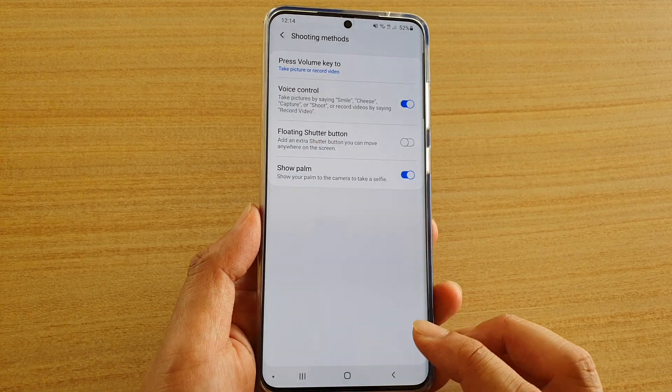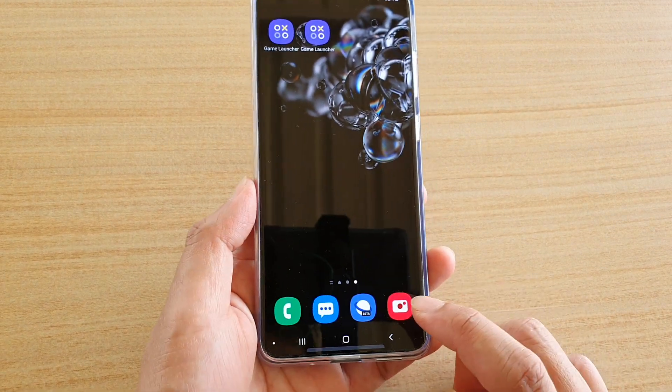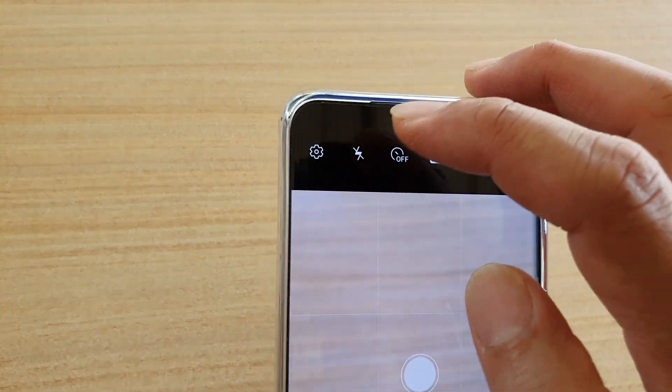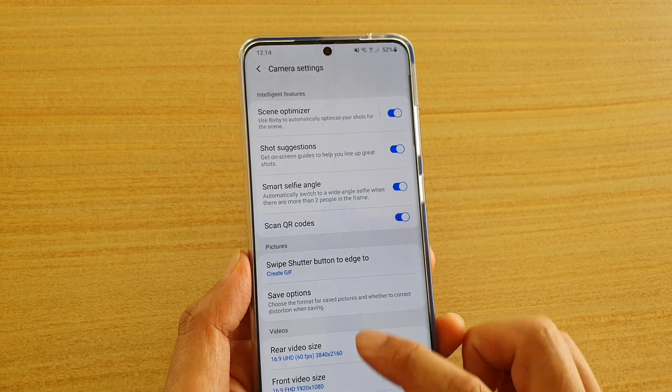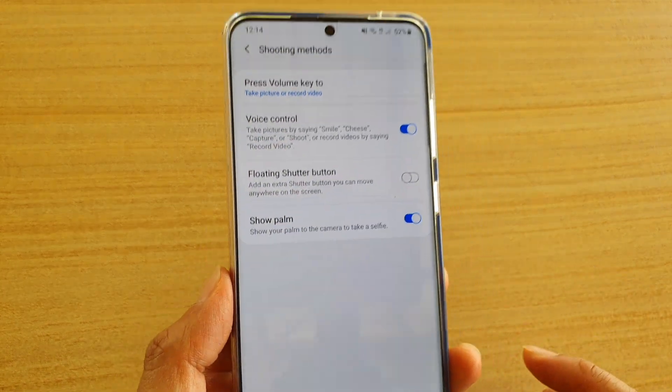First, tap on the home key to go back to your home screen, then tap on the camera icon, and then tap on the settings icon at the top. From here, go down and tap on shooting methods.